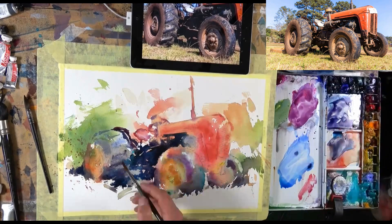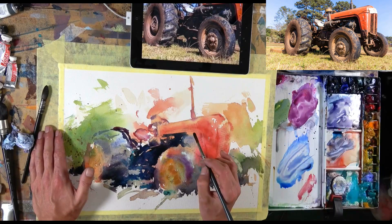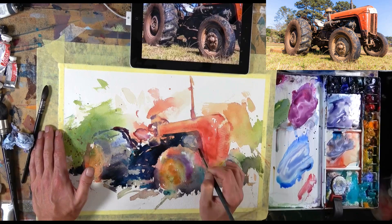We can bring what we've learnt into our next painting and evolve our work in this way. These aren't the only things to think about — there's obviously the use of the medium, techniques, colour mixing, all that stuff — but in terms of analysing the end result, these are great foundational points.